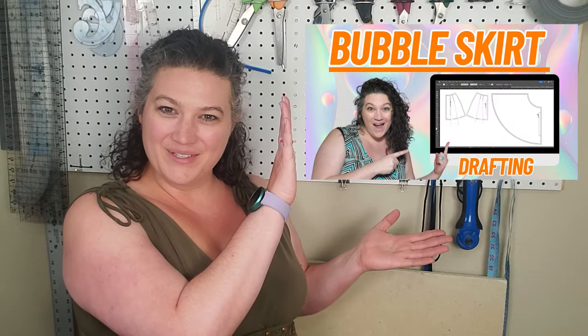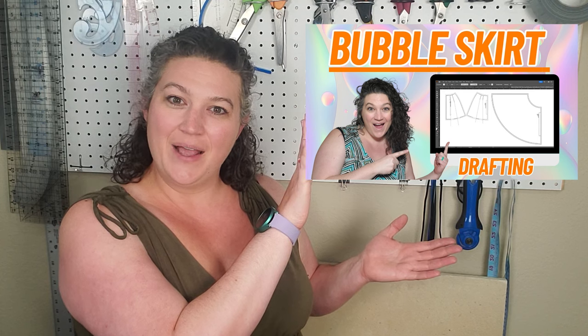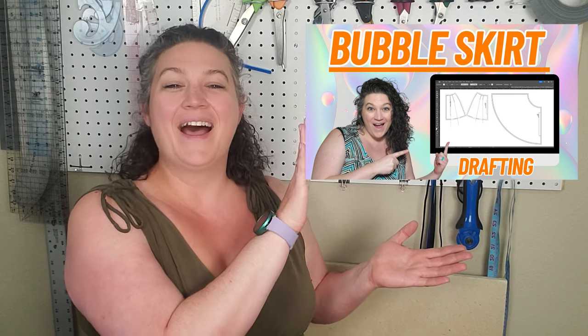Now that we have this bubble skirt all drafted and ready to go, it's time to print it out, cut it out, and sew it up. I am super excited to see how this turns out.